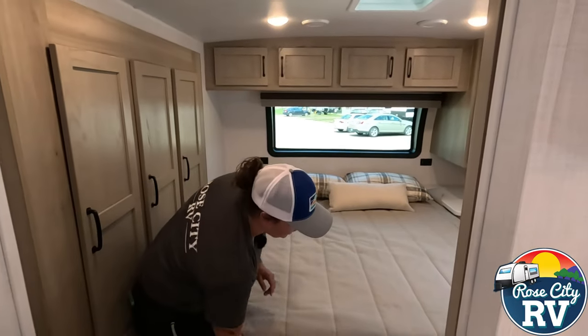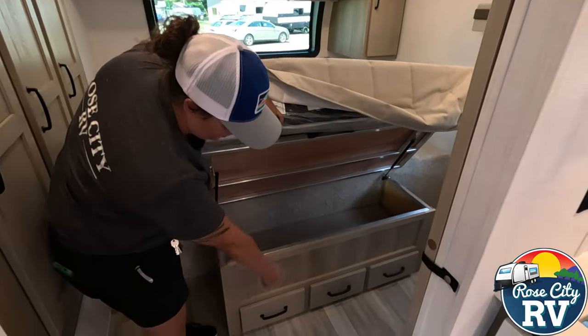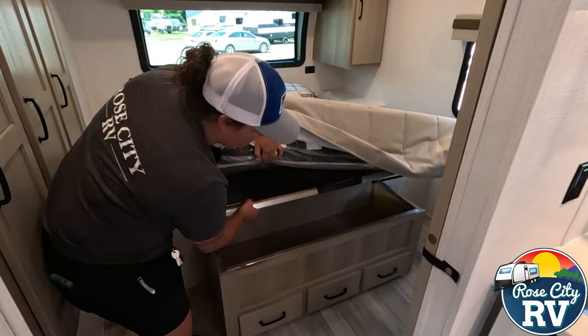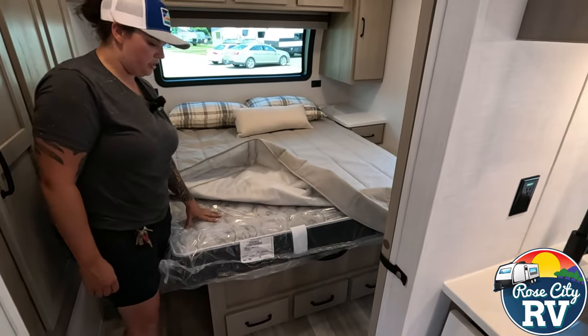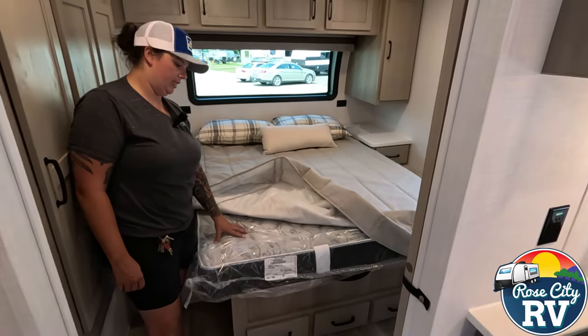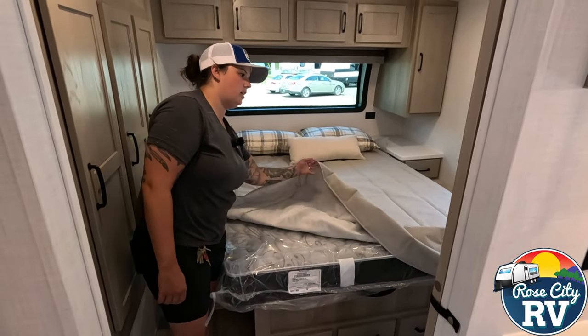Underneath we have some nice drawers, and the bed also lifts up to give us some storage — one, two, three drawers there as well. Rockwood also uses a better mattress than most brands; this is definitely much better out of the box than the others.